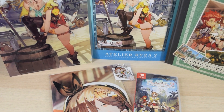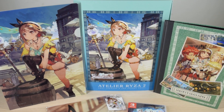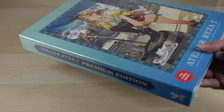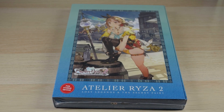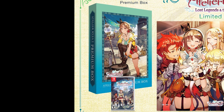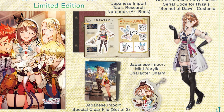You'll probably hear clicking because I'm going through the footage and scrubbing through. The limited edition was available on the NIS store — NISA. Even though this is not released by them, they handle the limited editions for the Atelier series. This limited edition comes with a couple of things: a premium box, a Japanese import poster, a Japanese import art book, two clear files — also Japanese import — a mini acrylic character charm, and an early access serial code for a costume for Ryza.